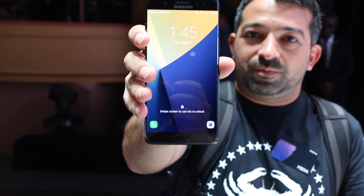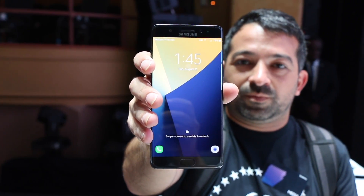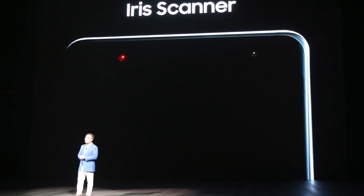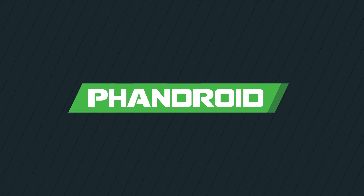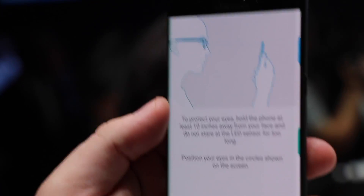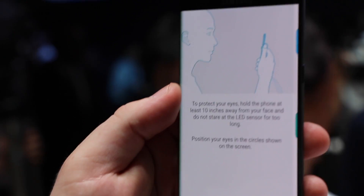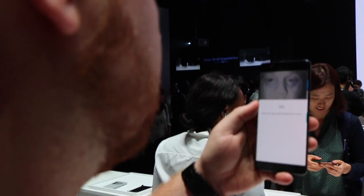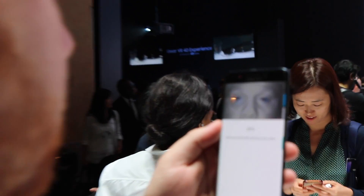This is the Galaxy Note 7 and its brand new iris scanner, added by Samsung to boost security and serve as an unlock option. The setup itself is fairly simple and requires you to line your eyes up with two bubbles that appear on the display. After a series of scans, your Note 7 is magically ready to unlock your device with your eyes.